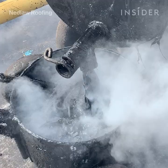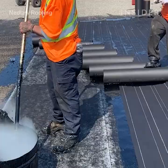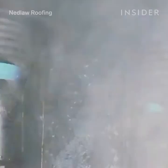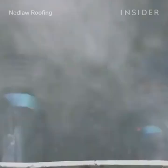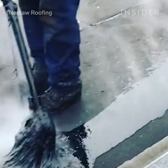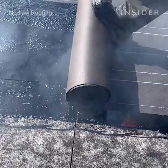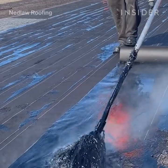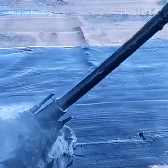Installing a tar and gravel roof system starts with the kettle. The asphalt is pumped up through a pipe to the roof, then goes into the mop buggies which are transported to the section of roof it's being used on. The asphalt is heated in the kettle to 500 degrees Fahrenheit. A mop is then put into the tar buggy and used to apply the asphalt all the way across the roof. The rolls are then set into the asphalt and rolled across the roof, making sure the asphalt is fully applied so that the roll does not hit any bare spots.